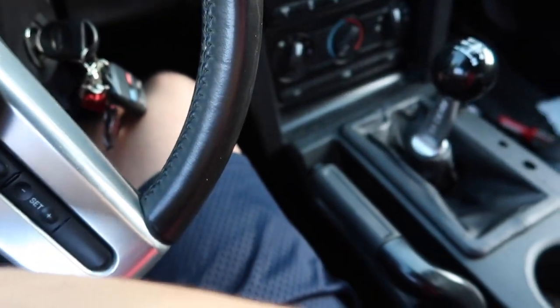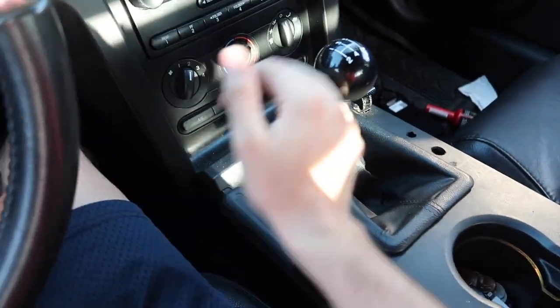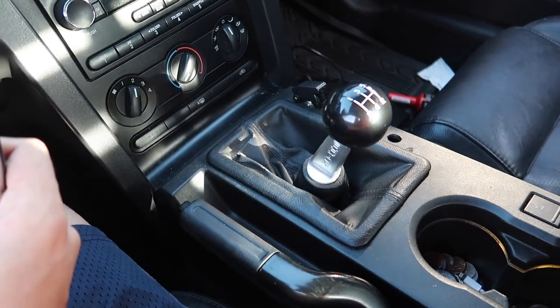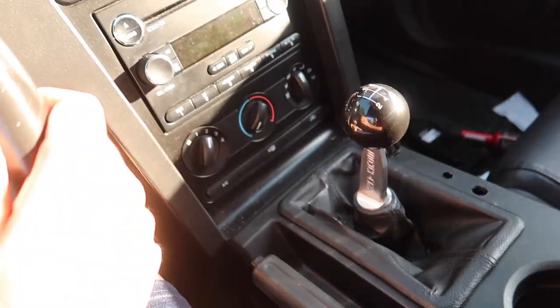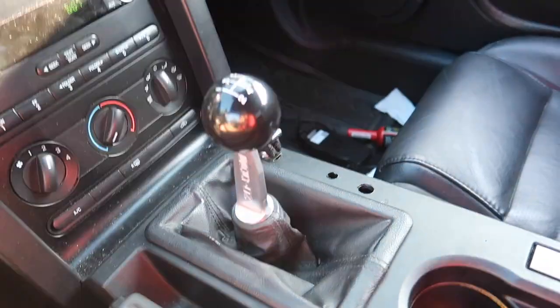First. Second. That is going to take some getting used to. Those throws are short. My muscle memory is so used to wanting to go more, but the shifter stops me because it's so short. I'm going to have to get used to this, that's for sure. But golly, such a difference.